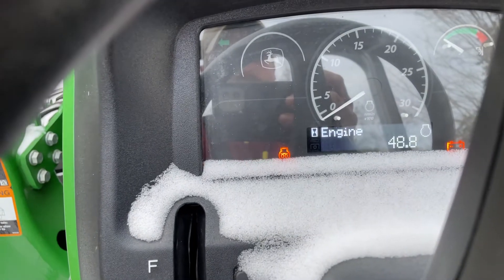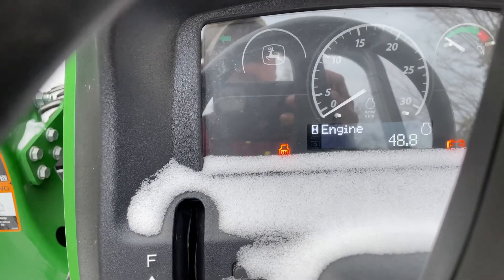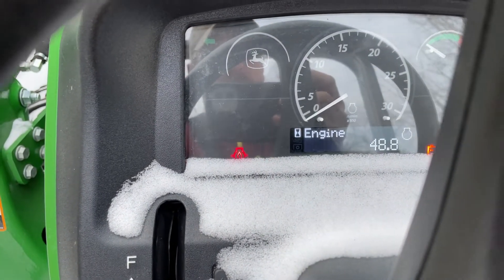I would try to start this thing when it was colder out, but with that thicker weight oil in there, I'm sort of iffy about it. All right, here we go.